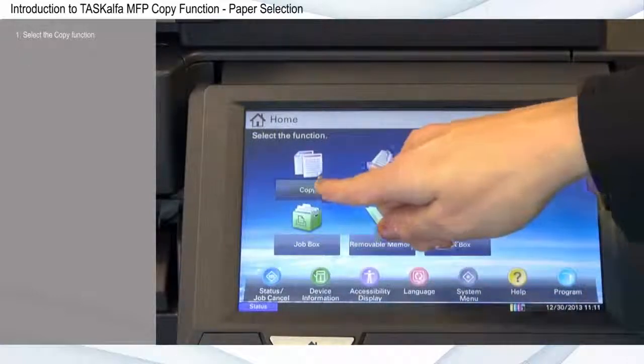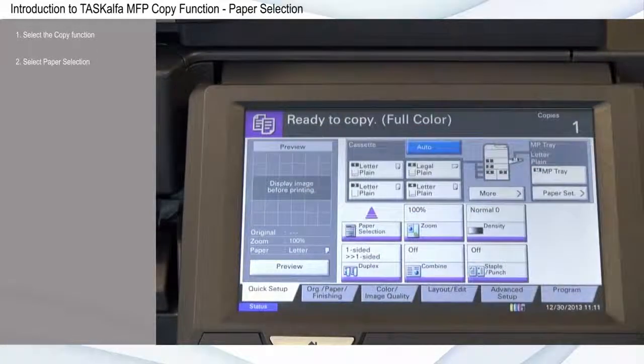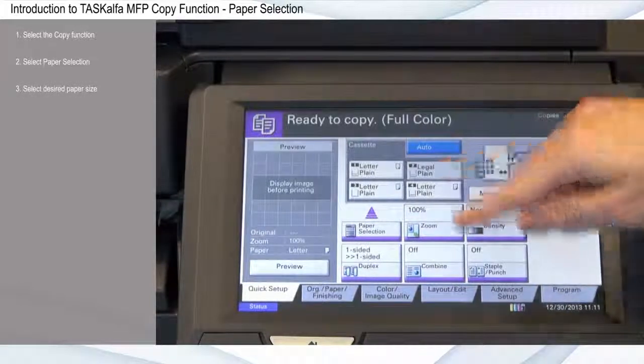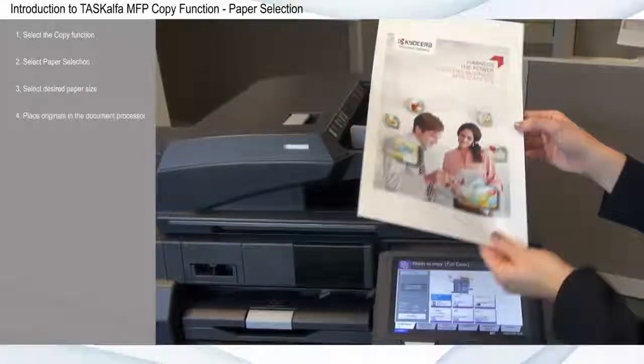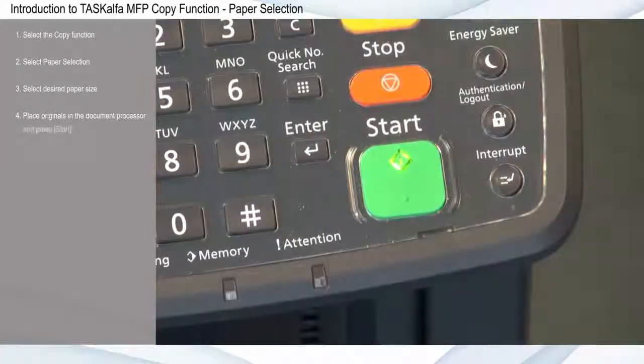First, select the copy function. Select Paper Selection, then select your desired paper size, for example Legal from Tray 2. Place originals in the document processor and press Start.